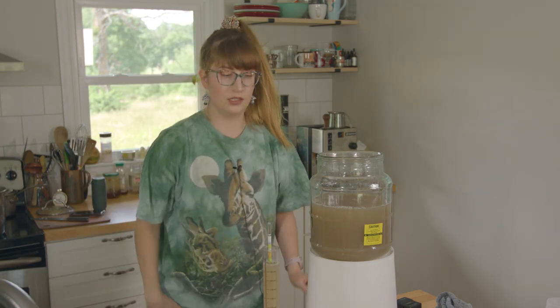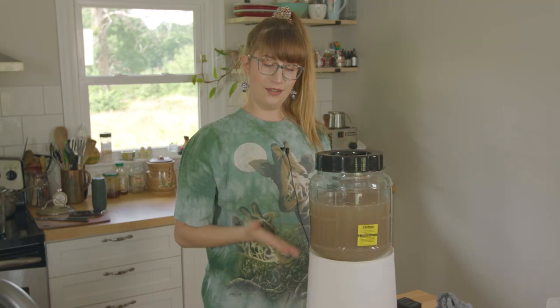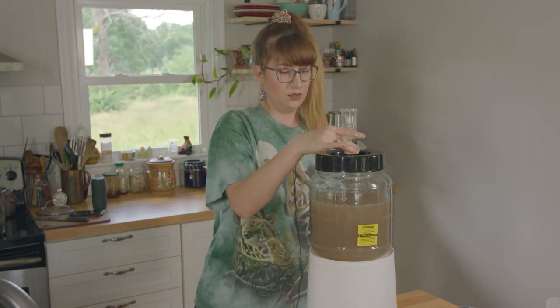Look at them — they are happy! Gravity reading is about 1.090. Thanks to Mr. Michael for the fermenters. And we are done for now — see you in Part 2 when this is done fermenting.